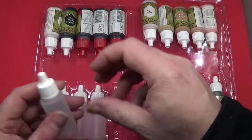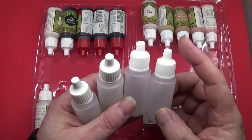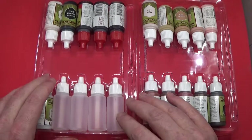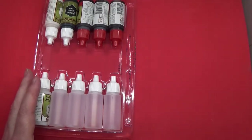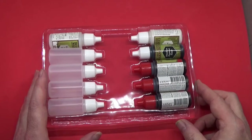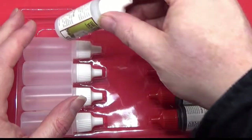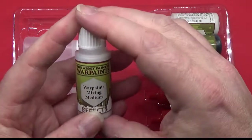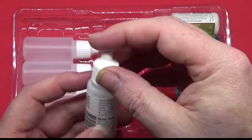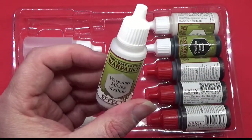We also have empty paint bottles. So when we've mixed paint we can put them in here and keep them mixed. And we also have Warpaint mixing medium — it's an effects paint, and you basically just mix it with the paint to make it a bit more fluid. It's like Lahmian medium for Citadel, I assume.